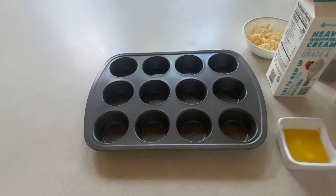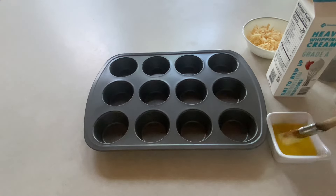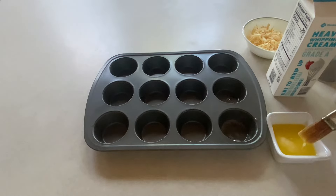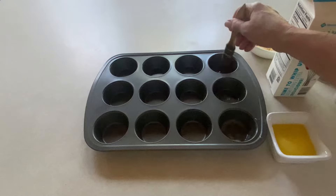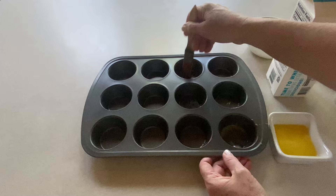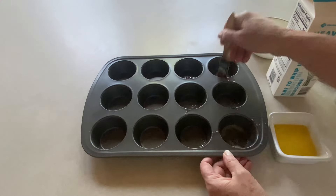Okay, to start off I am using melted butter to grease the muffin tins with. You can use cooking spray as well, but the butter gives the eggs a buttery taste. So I'm just going to do six eggs today — I'm just going to grease six of these little cups. Make sure there's plenty of butter.